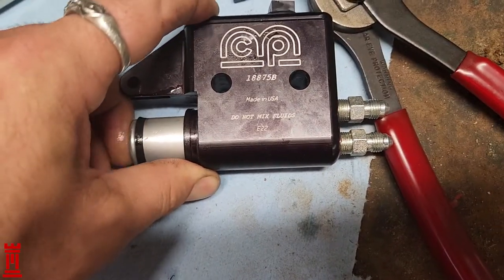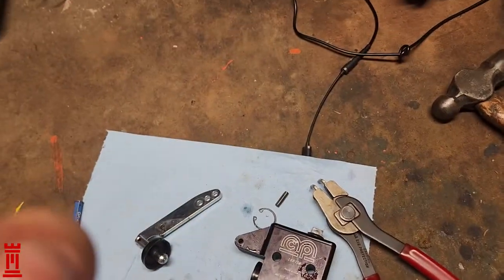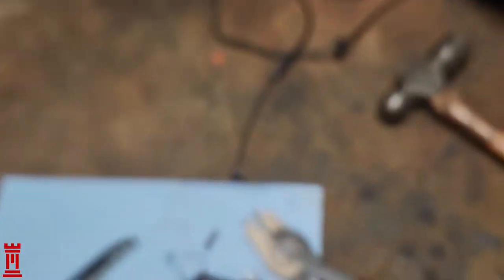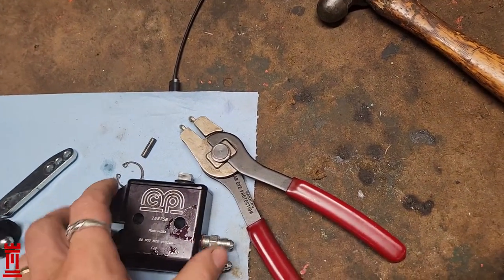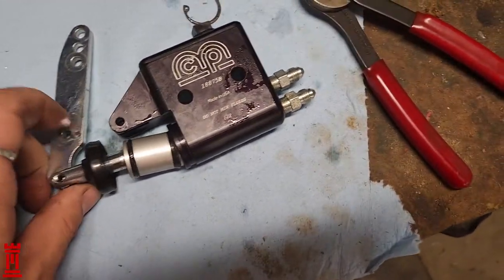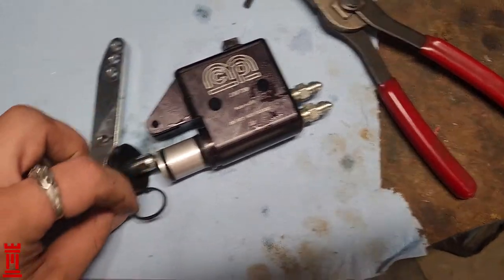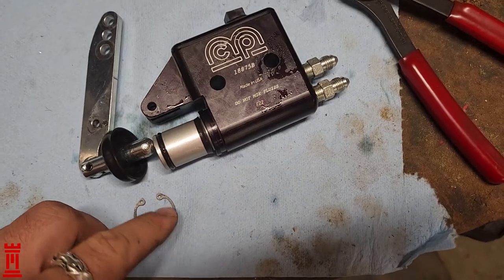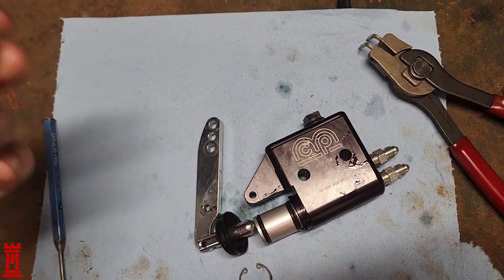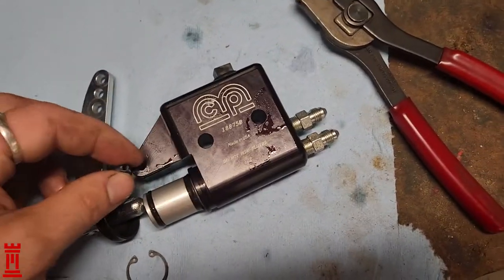Both of them fit flush with the system — they fit very well. So I can't see a reason as to why this would be leaking and not pressurizing the system. In terms of breaking it down, the o-ring holds the piston in — it's a snap ring, c-clip — and there's a pin through here you tap out with a punch.